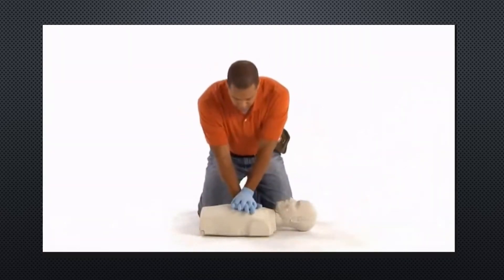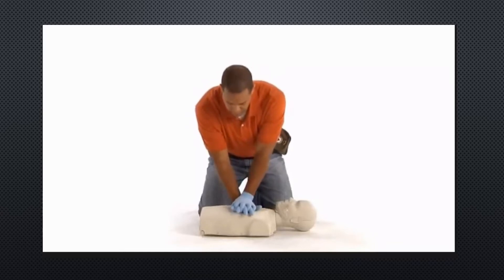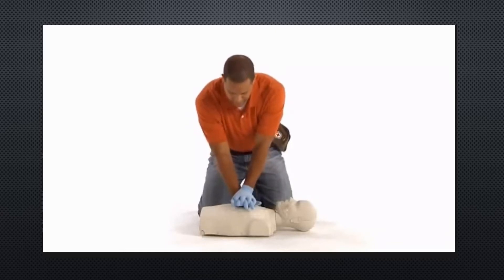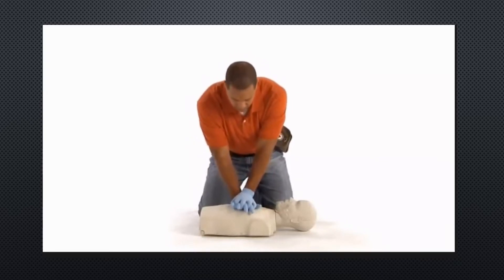Performing 30 chest compressions, counting aloud: 1, 2, 3, 4, 5, 6, 7, 8, 9, 10, 11, 12, 13, 14, 15, 16, 17, 18, 19, 20, 22, 23, 24, 25, 26, 27, 28, 29, 30.